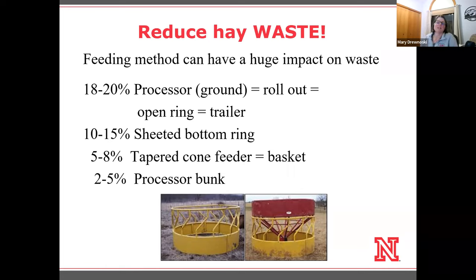In side-by-side comparisons, that's pretty similar to what we see for rolling out hay. When I say rolling out hay, I mean rolling out a day's worth of hay at one time — not multiple days at once. That increases the waste, as I'm sure you've all seen. The cows like to bed down in that hay — it's a bed and breakfast, so to speak. So that does increase waste.